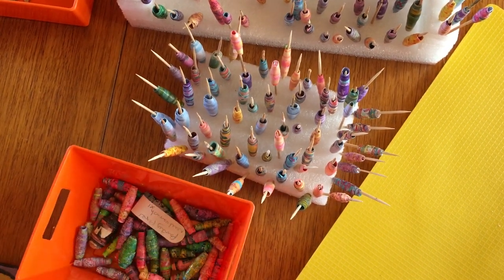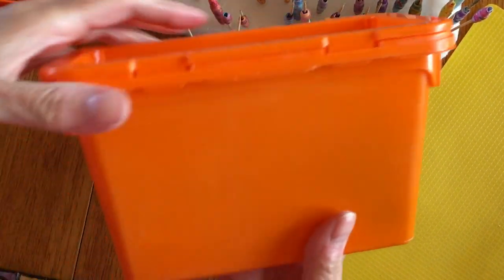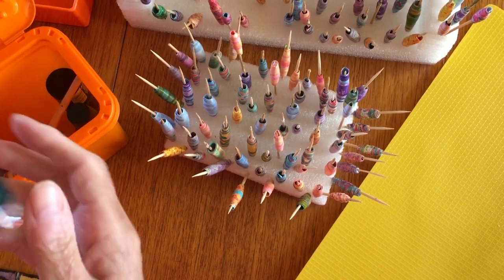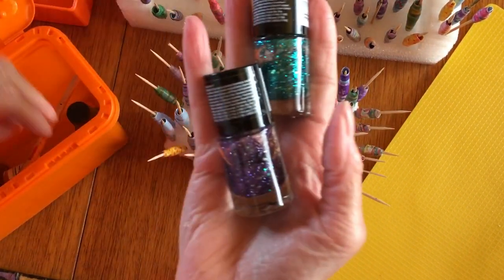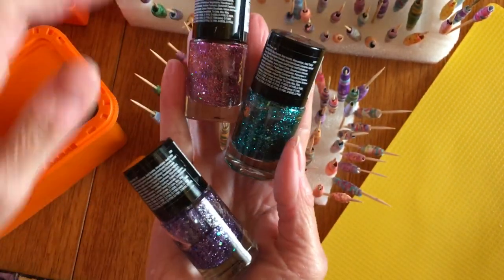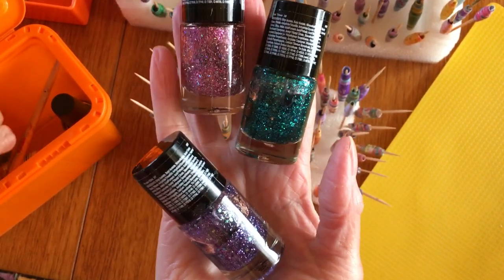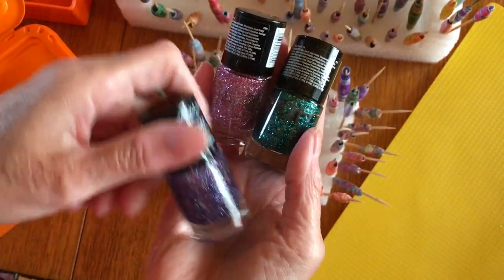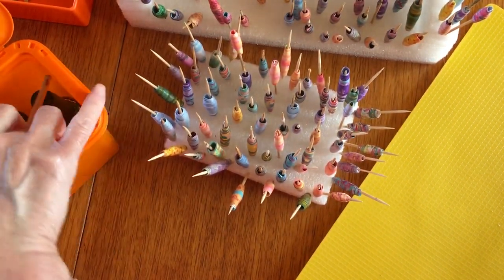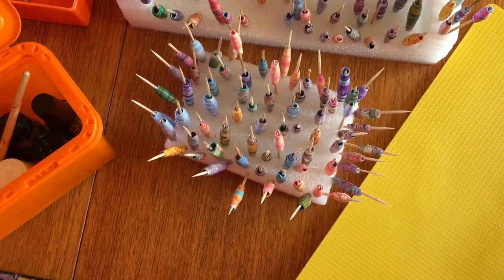I've used nail polishes for some of them. These tubs that your wash capsules come in are right handy. I don't wear nail polish anymore, but last year for my 60th birthday I decided I wanted pretty unicorn nails. So I did them in these and I don't think I've used them since. I thought I would use some of that, and then I've got a clear gloss one. I may as well use them rather than just sit there doing nothing.